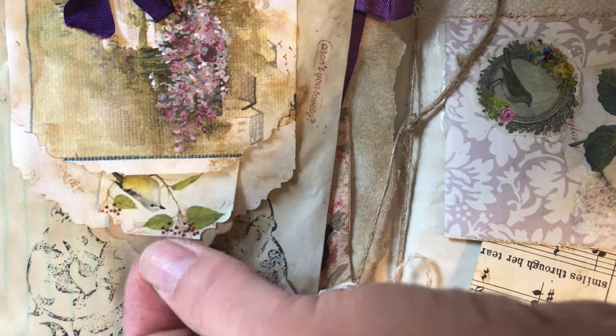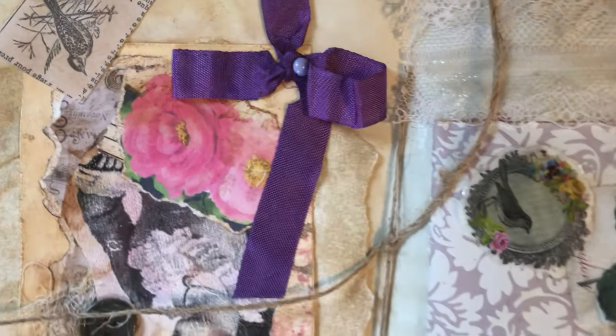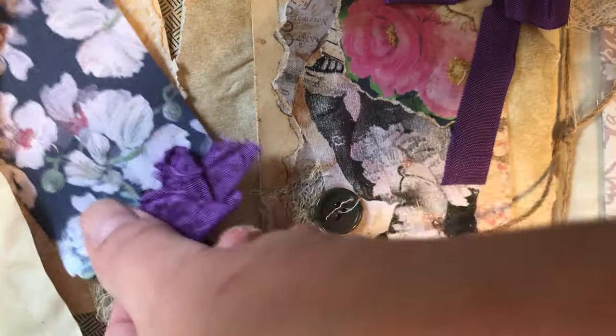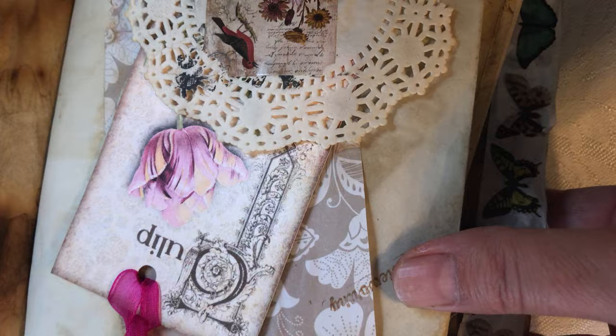On the other side is another tuck spot with a cute bird tag. Then you open this envelope up and there's a tag, plus some extra things in the envelope - tags that you can actually write on the back of. So that envelope just closes back up nice and flat. Moving on to the next page.